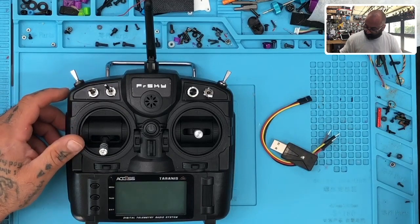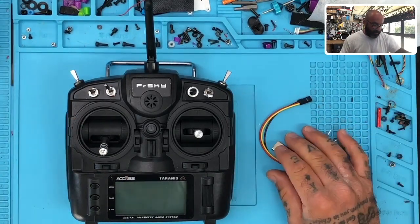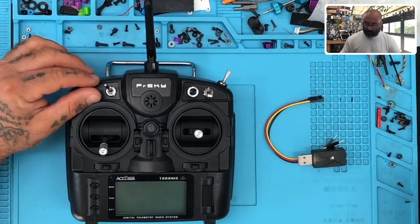So let me do a screen picture-in-picture here. My desk is a mess — this is in the middle of a build, I'm stopping to do this, so I have to just kind of move everything out of the way. But let's get going here, shall we?